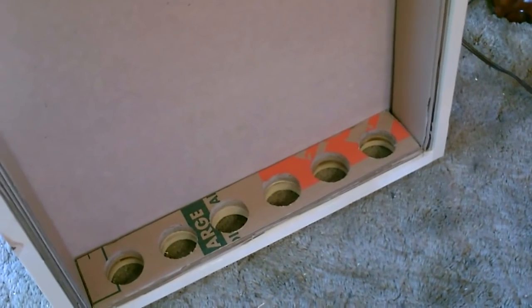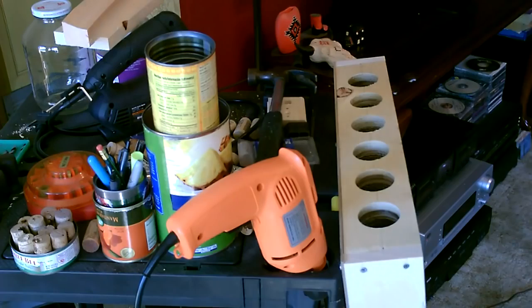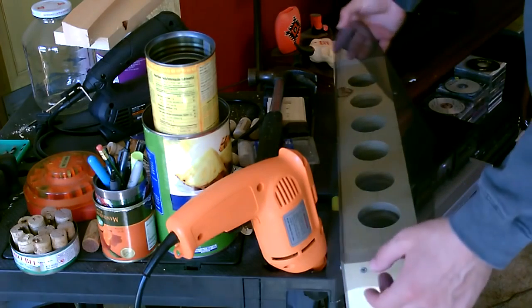You can see nice smooth even cuts. Now I'm going to go ahead and paint it. Okay, now I'm going to go ahead and put the screen on the bottom here.